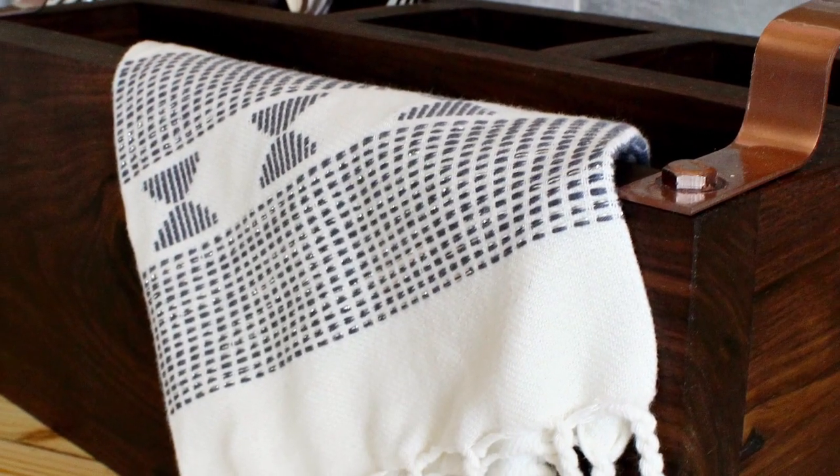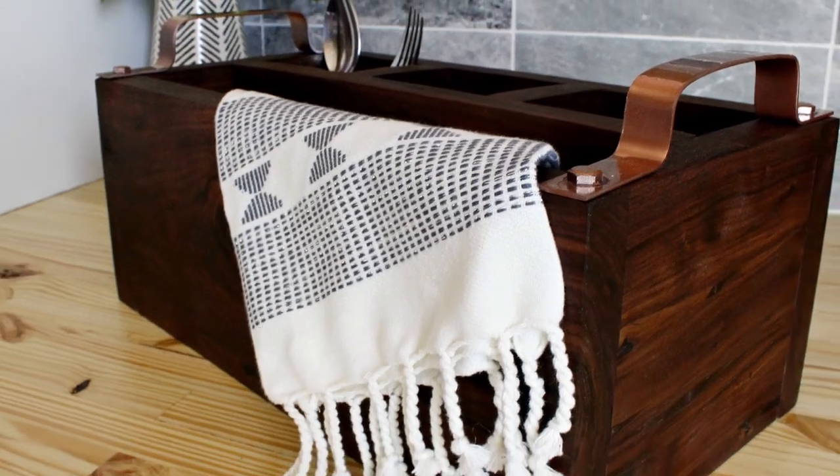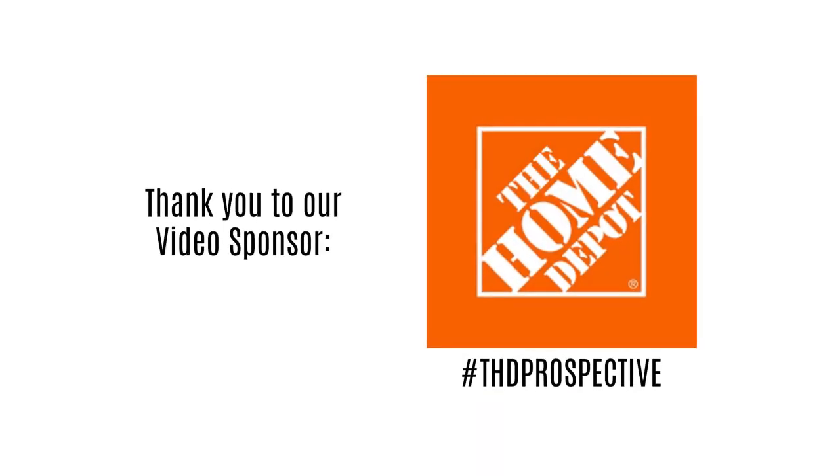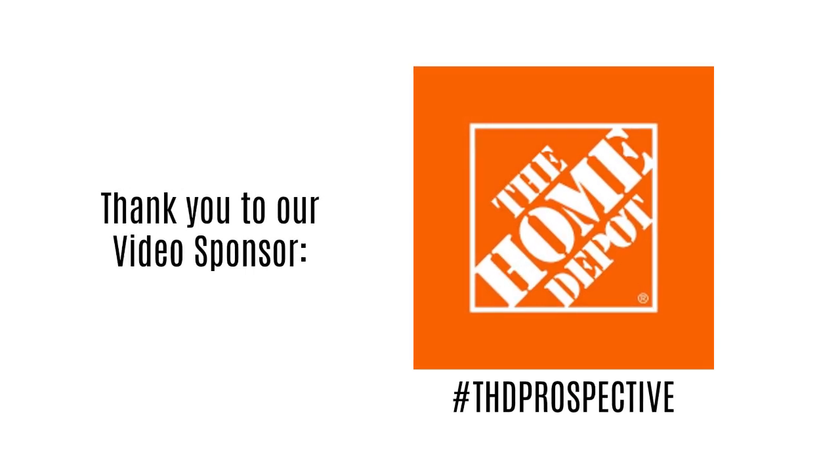So I made a little wooden flatware caddy with these cute metal handles. I had seen one similar online somewhere and really thought that the metal handles were cool. So if you want to see how it came together, keep watching. This project was sponsored by the Home Depot and is part of the Prospective program.